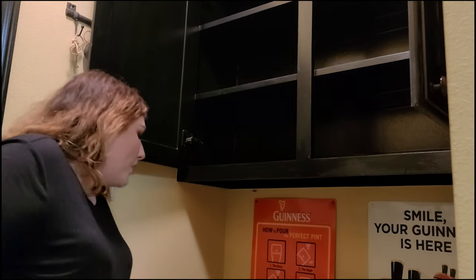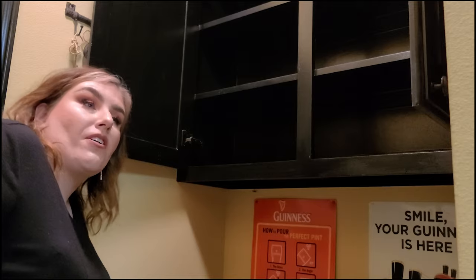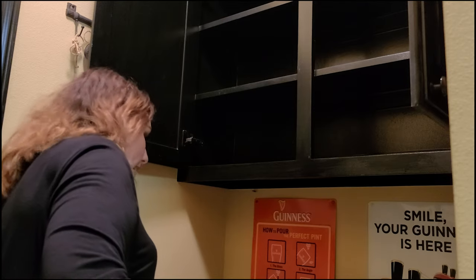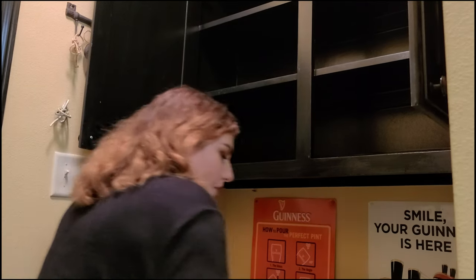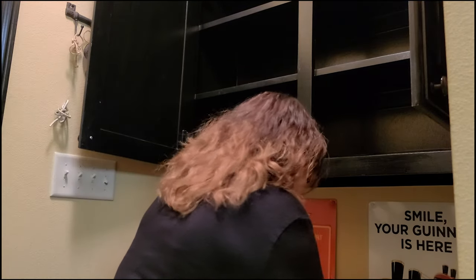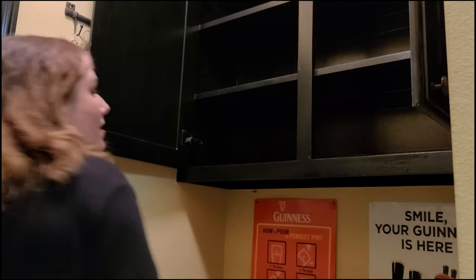Right now I don't have a fancy coffee maker anymore because my Ninja bit the dust, so I'm just using a little cheap one. I'll probably upgrade eventually, but I've been making my coffee on the stove or using this little one when I'm in a rush. That is all wiped down now — we're going to start putting stuff back!